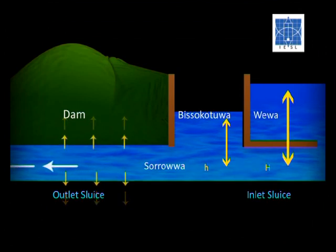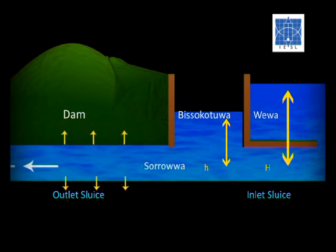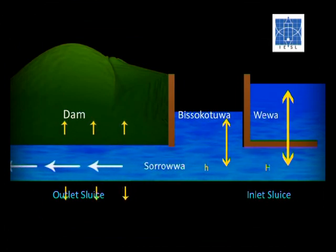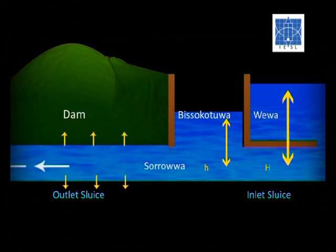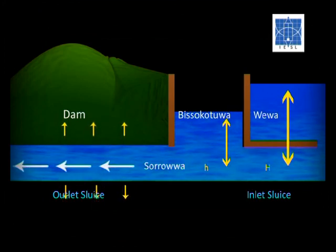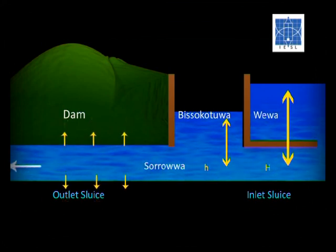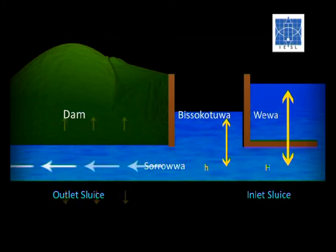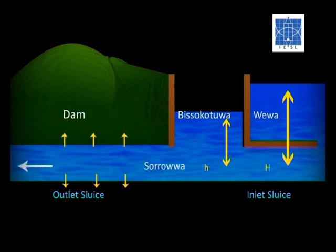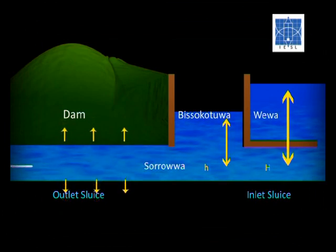For this action to take place, a substantial amount of water should be inside the Biso Kotuwa. This is the reason why the Biso Kotuwas are made so large. Due to the head loss with this dispersion, the level of water inside the Biso Kotuwa goes below the level of water in the Vava. The water with this low pressure head then flows through the sluice within the dam with low velocity.